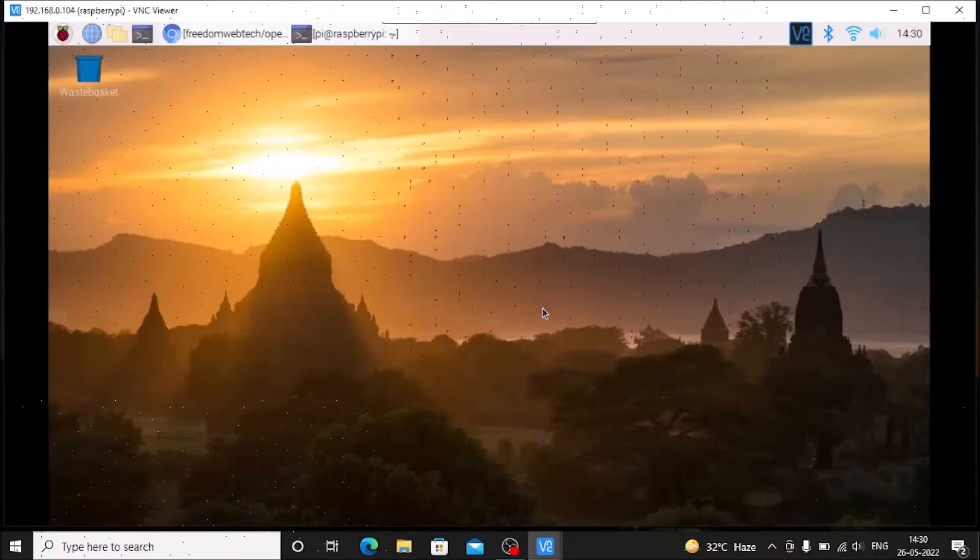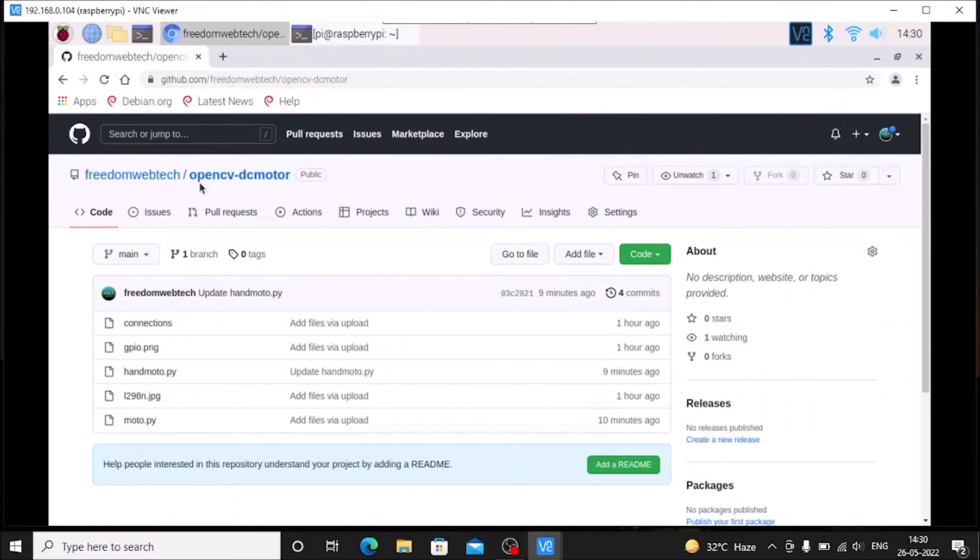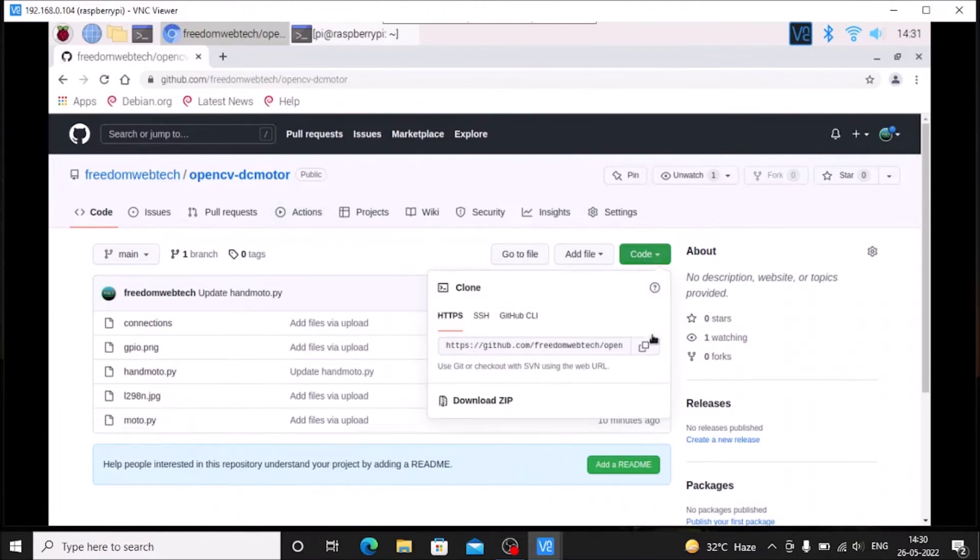We are now on the Raspberry Pi Buster legacy desktop. First, we need to install OpenCV, MediaPipe, CVZone, and TensorFlow Lite on Raspbian Buster legacy — I have already created videos on how to install all these modules, and I'll mention those links. We also need a USB webcamera connected. For today's session I have created a repository named 'opencv-dc-motor'; I'll mention the repository link in the description box.